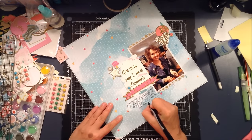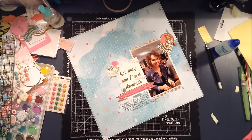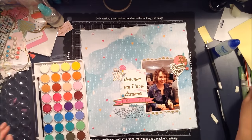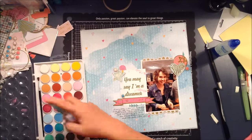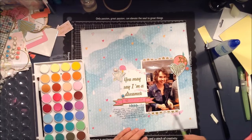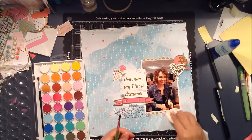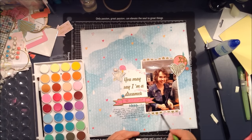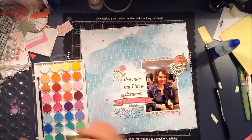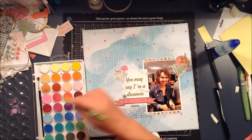You don't necessarily have to just journal about what's happening in the photo. I like to journal about how I feel about the people in the photo and that I really love them. It's a nice way to not just tell the story in the photo, but to tell the story of my thoughts. Wouldn't we all just love to pick something up and have the thoughts of someone we love written down — to know that life got busy but it's obvious they did love us.